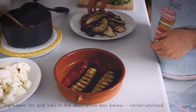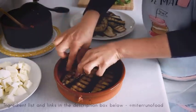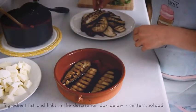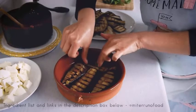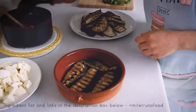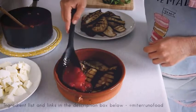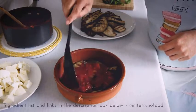Now it's just assembly. At the bottom of a baking tray or oven-safe dish, I put some olive oil, then a layer of tomato sauce, then a layer of grilled aubergine, mozzarella cheese, and I like to add some basil leaves as well. This is not traditional but I really like the flavor it gives to the overall dish.